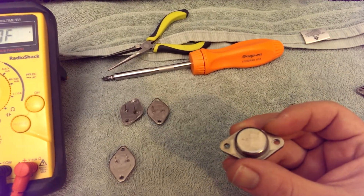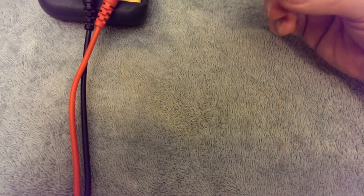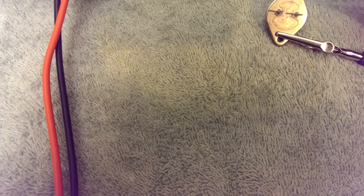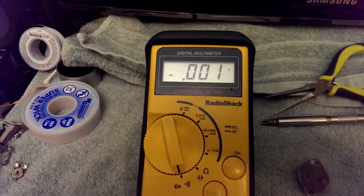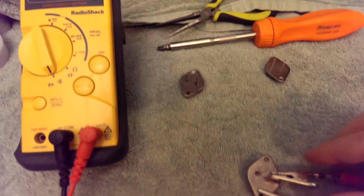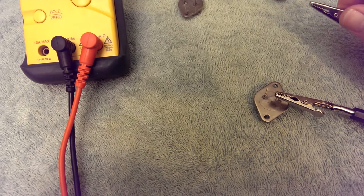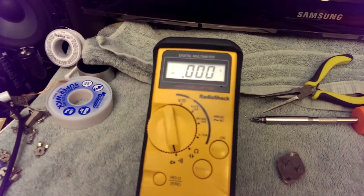And indeed it does seem to be the case — it's a 2SB539C. Let's test another transistor. I'll attach a lead — that's not good. That's not a typical diode drop. That's a short circuit. Let's see if it's the same the other way around — I'm almost certain it will be. I think this transistor is toast. Oh yes, very toasty.